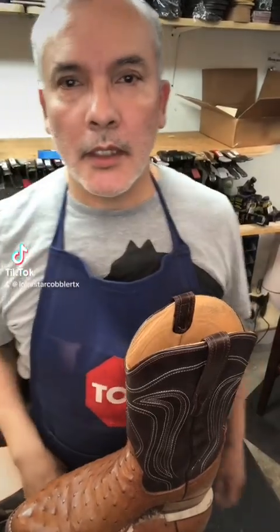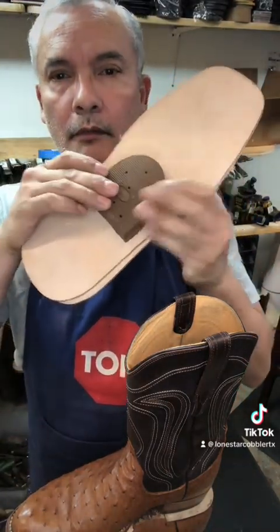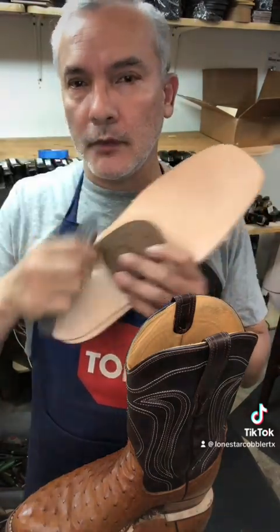Hello everyone, I got another mail order — this one is from North Carolina. Fandino sent me a pair of Tecovas ostrich boots for re-soling. These are the products I'm going to be using today, and I'm also going to show you what I'm going to do with the steel shanks.